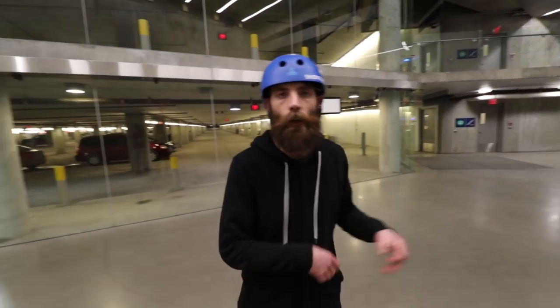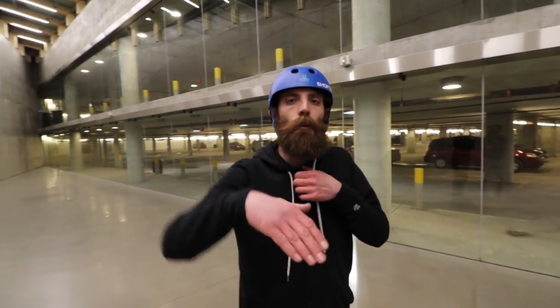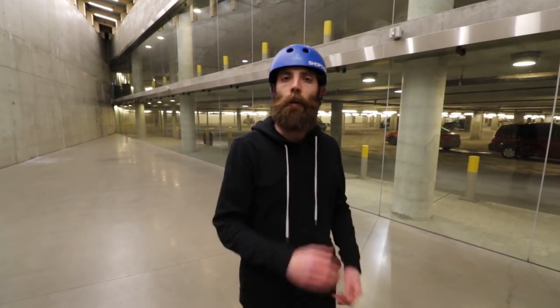So lemon cross — a new trick to add to your trick vocabulary. To follow up on this, next I'm gonna show you some different variations that you can do from that lemon cross.